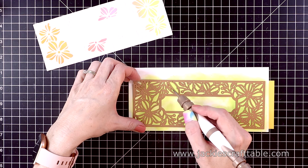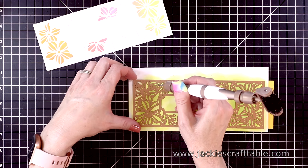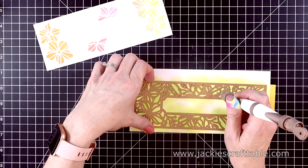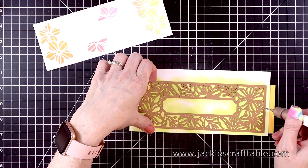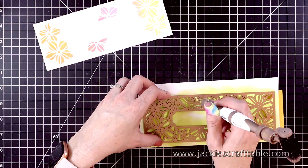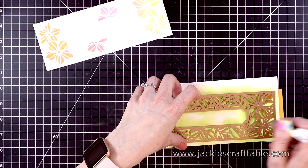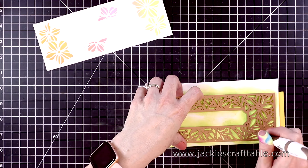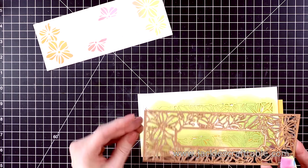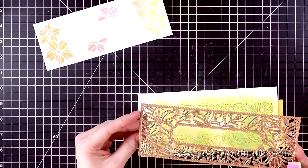Let me show you a little bit of a close-up here, then I'll go do the rest off camera. And here it is all done — isn't that just stunning? For my second card, I went ahead and paper pieced most of the Distress Oxide pieces into this white panel. Look how pretty that looks.